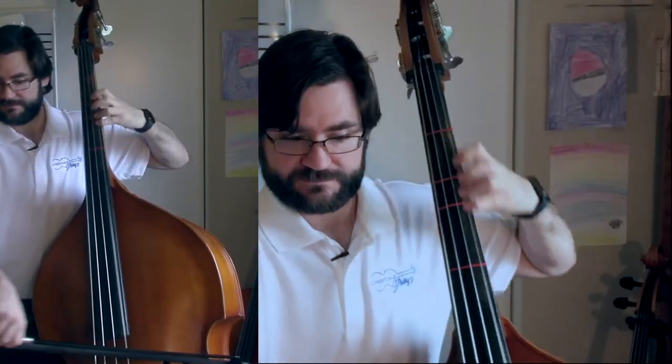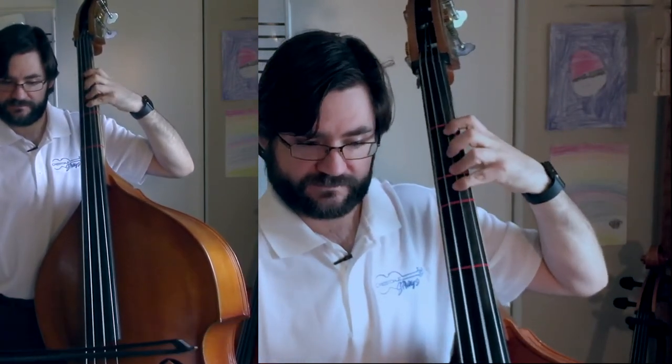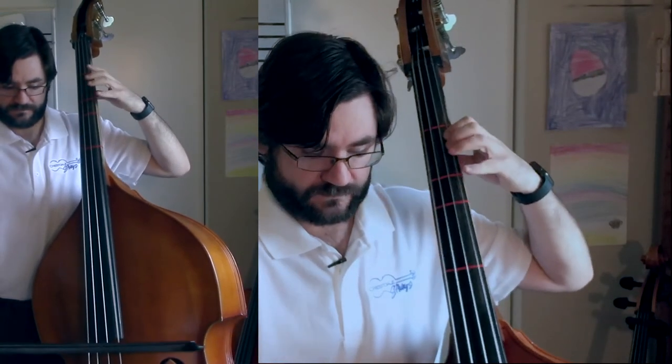A couple little things on that: you start up in third position with the first finger for a C natural, you've got to pivot back, then you get A, B, C — and I would just pivot for that B to C, just that little pivot. Pivoting would be easier, so just check those couple little things.